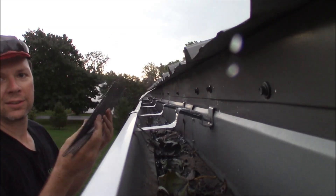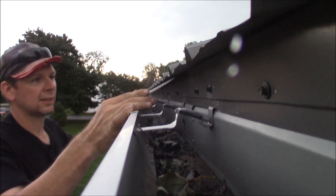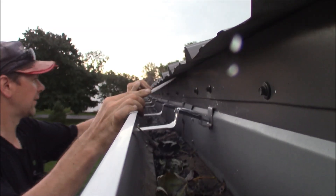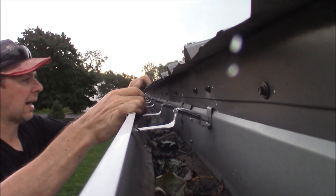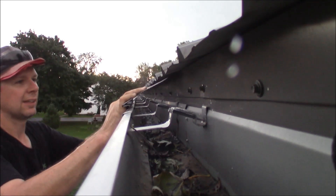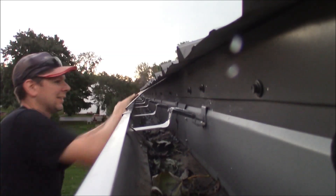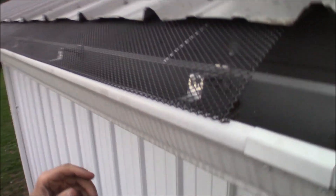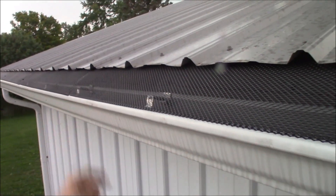What we do is take one of these and it just lays up under the roof like this. I put it up under the lip here, and then I pop it down into the gutter. I take and pop this up under the gutter — like so — and it just lays down like this. Then I put a zip tie on the end. But now it's raining, I've got to go.